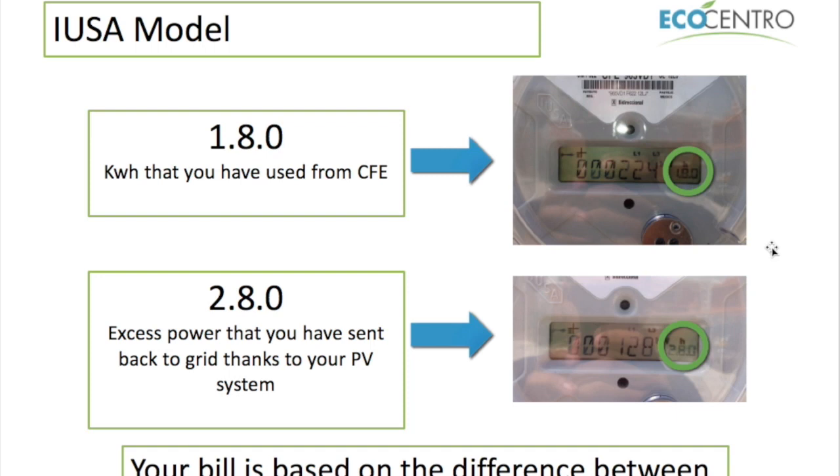No matter how much solar you have, you're always going to use some power from the grid, because obviously there are times when the solar isn't producing energy — for example at night time or during a heavy rainstorm. The second reading is shown as 2.8.0, and that means reading 2, which is the reading of the excess power that you have made with your panels that has not been self-consumed in the home and has been sent back to the grid.